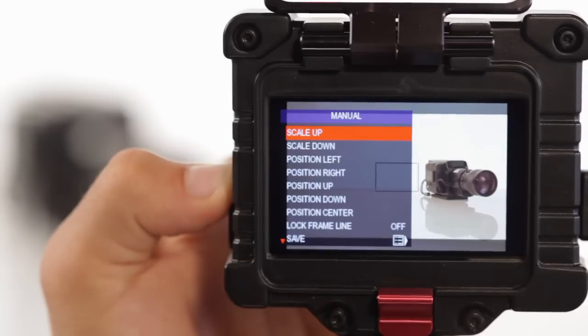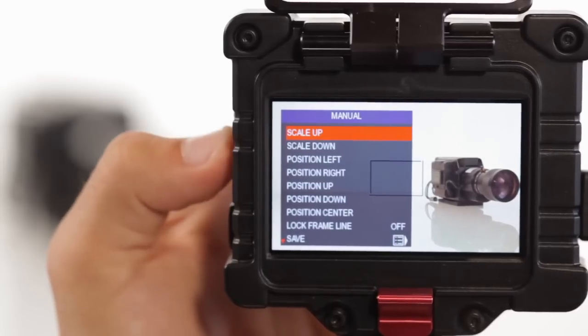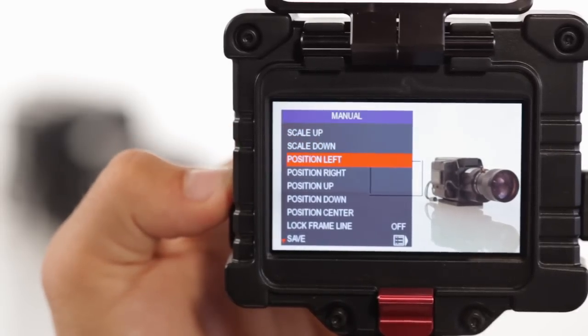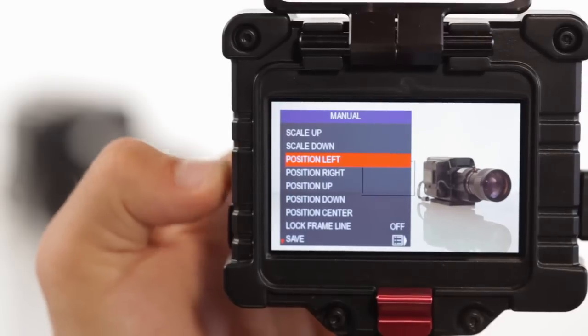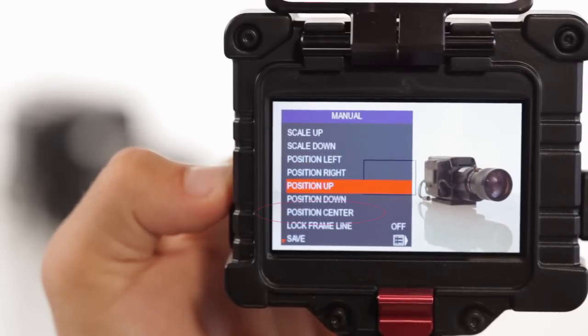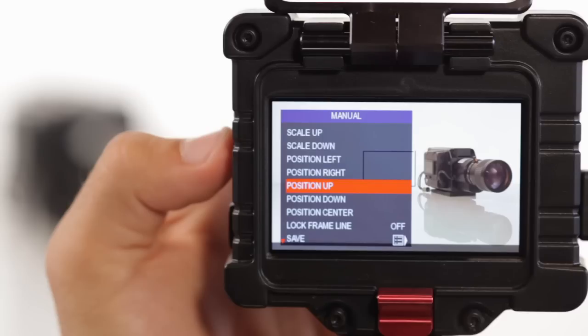Scale up and scale down increases and decreases the size of the viewable image in the EVF. Position left, right, up, and down moves the entirety of the image all around the screen. And position center brings the image back to the direct center of the EVF screen.